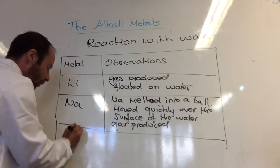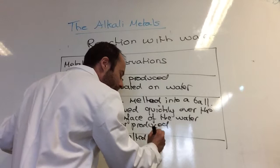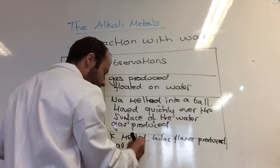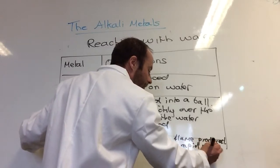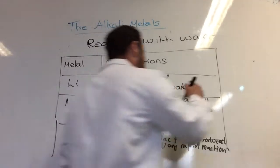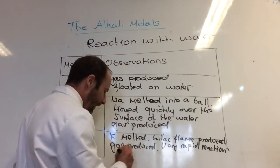And then potassium — again very fast. Potassium melted, a lilac flame was produced, a gas was produced, and it was a very rapid reaction. I put quite a lot in and it went pretty fast and didn't stick around. And for all of them, they all floated on the water. Potassium melted, very rapid reaction, and again floated on water.